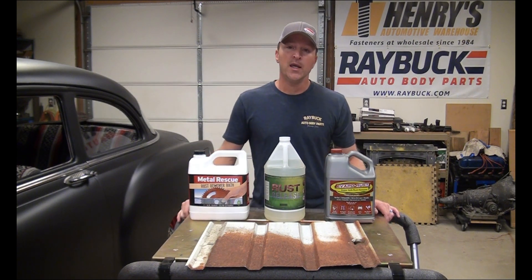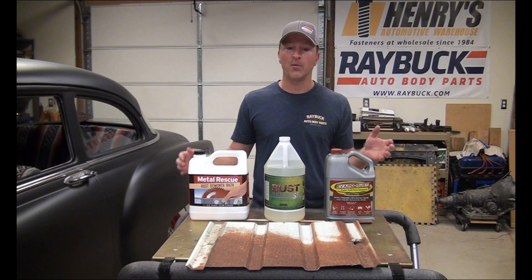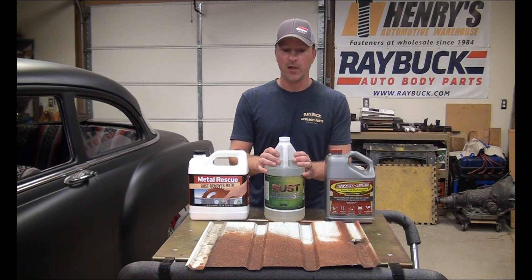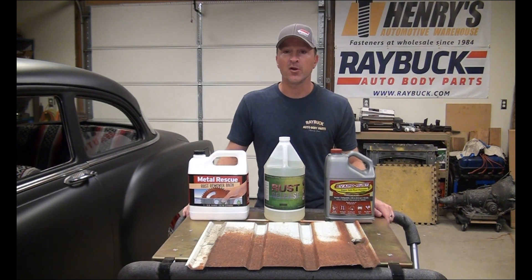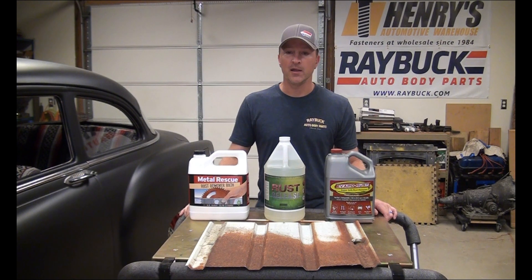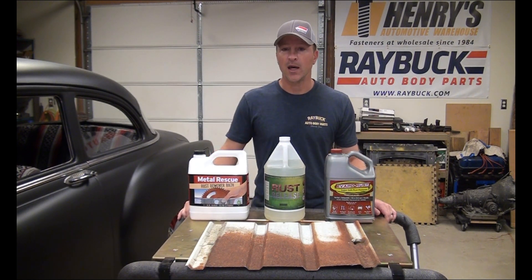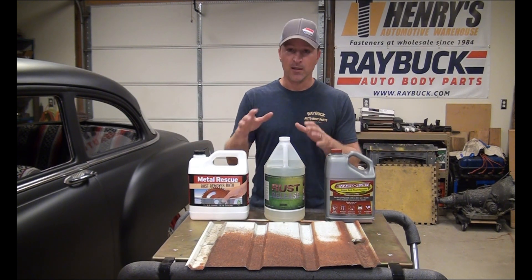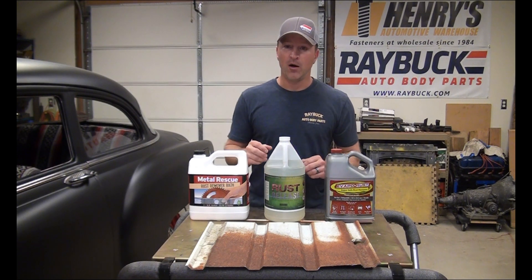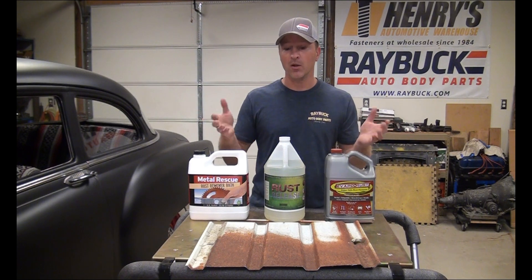People have asked us though, what happens if you can't submerge a part? What if you have part of a frame rail or some larger item that you can't buy 55 gallons of Rust Release to put it in? There are different products on the market — some are gel-based where you paint it on, let it set, and take it off. But if you already have one of these products in liquid form, why not try soaking a rag in it, putting the rag on the item, wrapping it to keep the moisture sealed in, and see what happens.